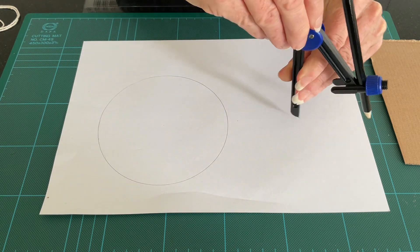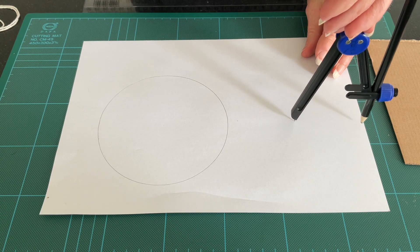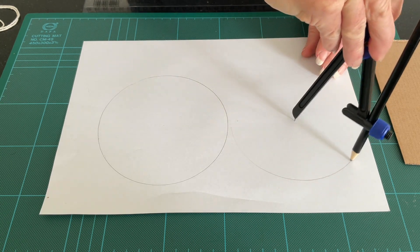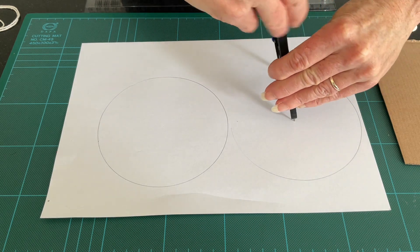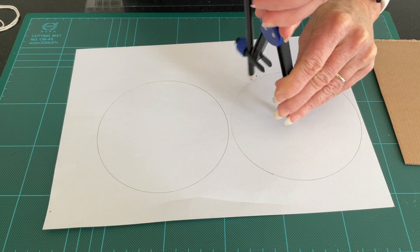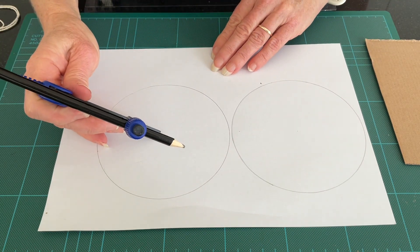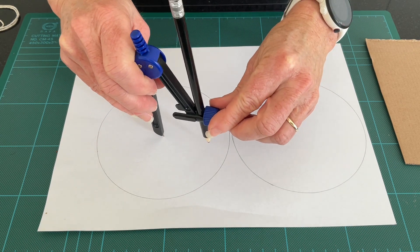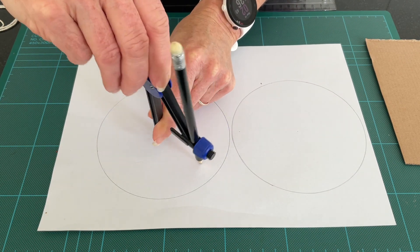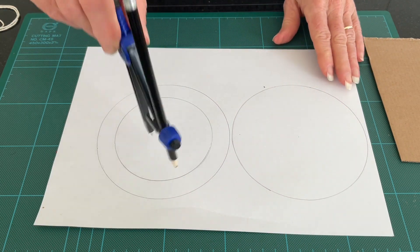We'll draw this one and another one to the side of it — it's only just going to fit in, but that's all we need. Now I'm going to draw another circle inside my circle.